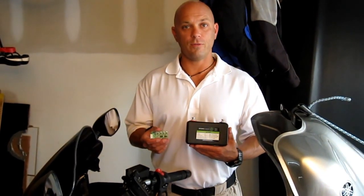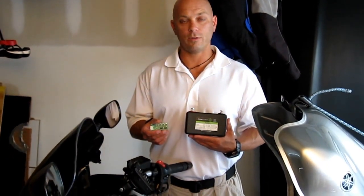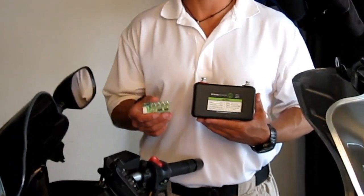Hi there. Today we're doing a demonstration video of Start Power's Ultra lithium ion starter battery. This lithium ion starter battery is geared chiefly for the racing community, but can be used by the day-to-day rider as well.